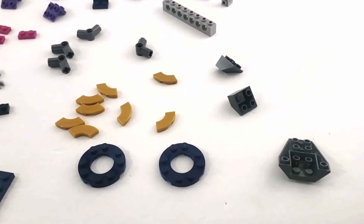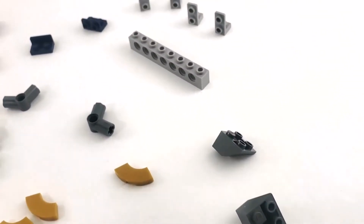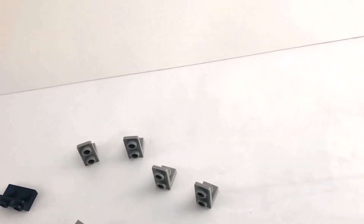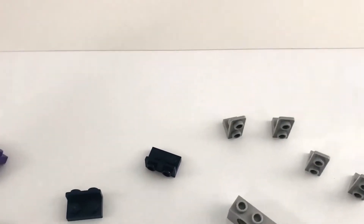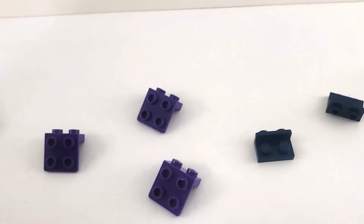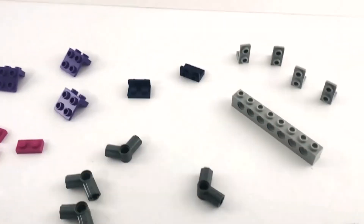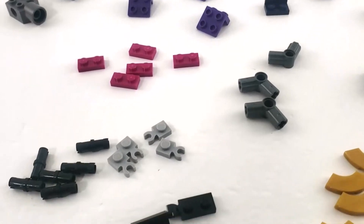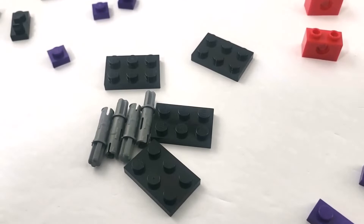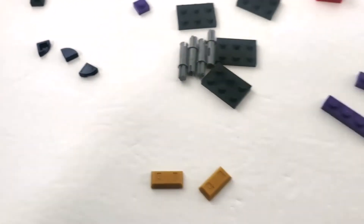Here is the contents of bag two — there really are not a lot of pieces here at all. Some more studs-on-side pieces, the smaller bottom-up ones, and the larger ones in purple top-down. Got some hinge pieces, Technic bricks, a lot of little pins, more Technic pieces, and some small plates.